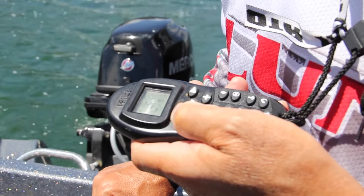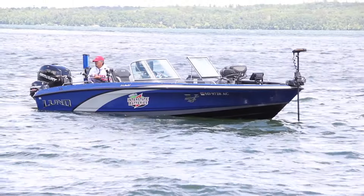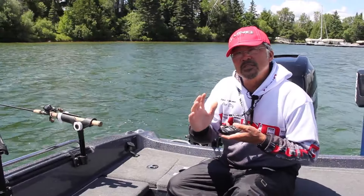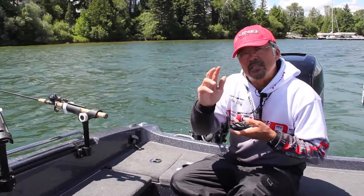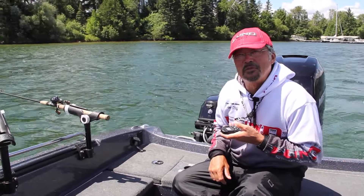So I'm pulling with the Minn Kota Alterra up front and pushing with my Mercury kicker on the back. The combination of these two will allow you to stay at the exact depth, the exact contour line you want to be, and will assist you in catching more fish.